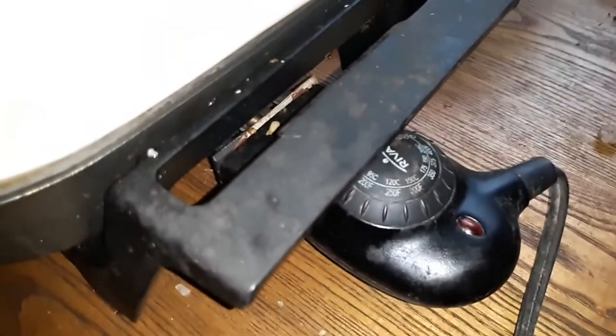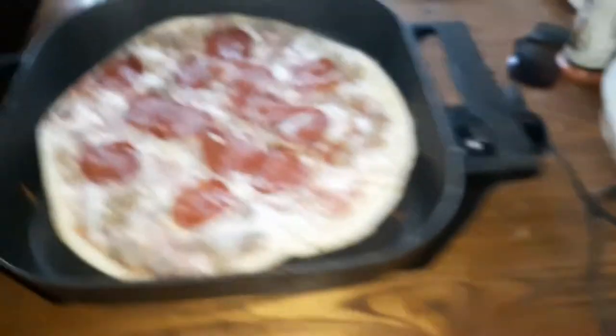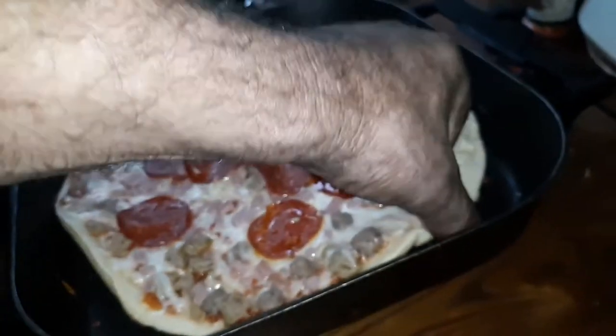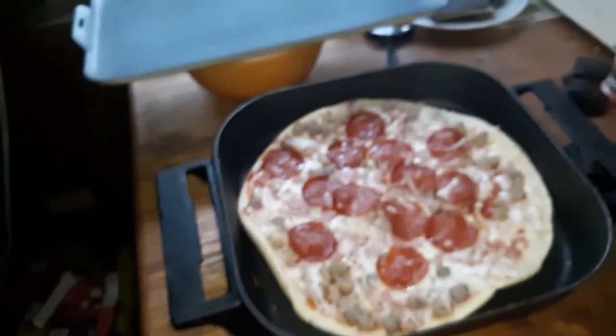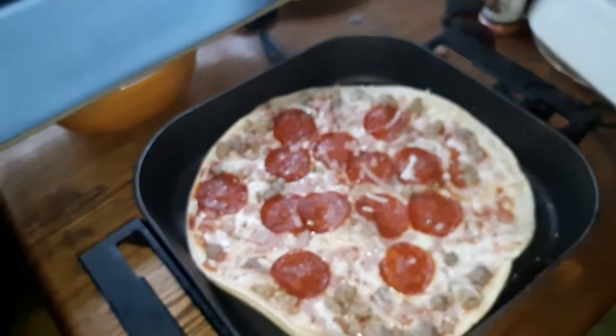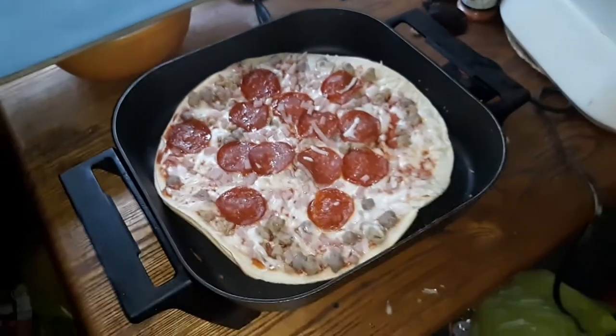It's about 15 minutes later. We're back up on the temperature, quite a bit actually. And the crust is looking like it's just about ready — or at least fry pan ready. So we're just about ready to move on to stage two.